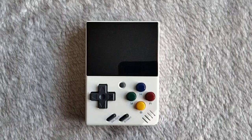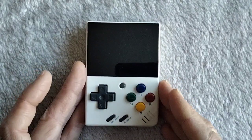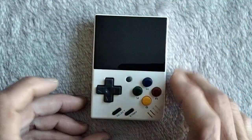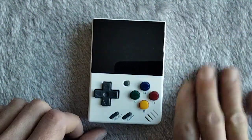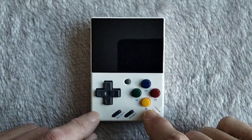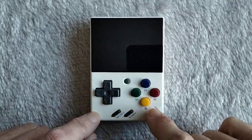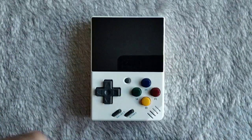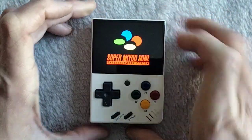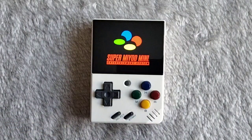Hey guys, welcome to Retro Handhelds, thanks for joining me. As mentioned in recent videos, I'm doing a few quick video updates of the Miu Mini themes. I've done a video not too long back of all five together with themes I used, but I've actually revamped all those themes now and done my own. This was what I called my SNES Miu Mini because of the coloration — how it looks like a Super Nintendo controller. Let's see how we've revamped this — let's fire it up, got the original boot logo going on.